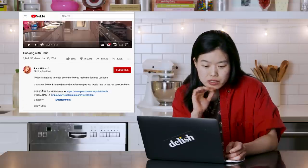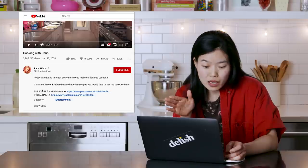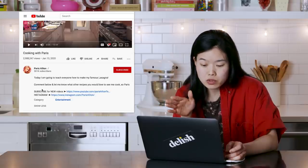So it's gonna be great, I'm assuming. It's a very short description. "Today, I am going to teach everyone how to make my famous lasagna. Comment below and let me know other recipes you would love to see me cook. XO Paris." Okay, let's do this.